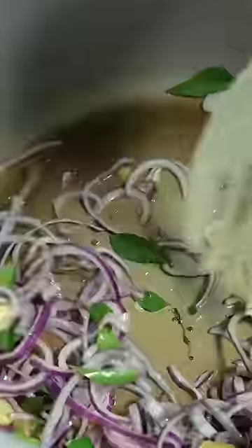Onions, ginger, garlic and curry leaves. Purple spices. Whole peeled tomatoes, tomato paste.